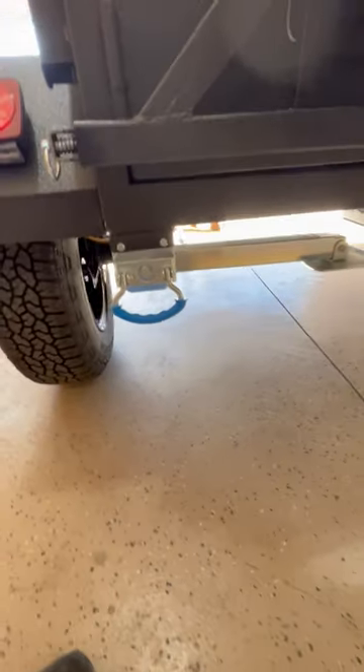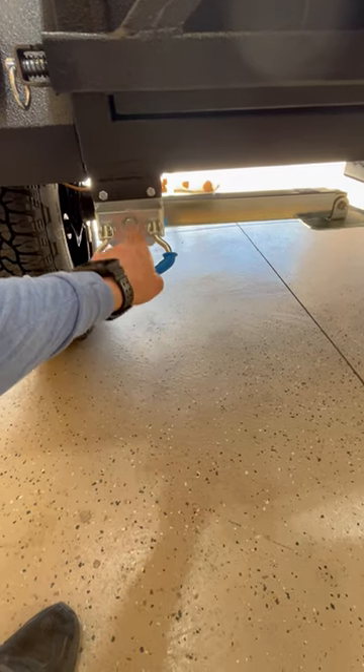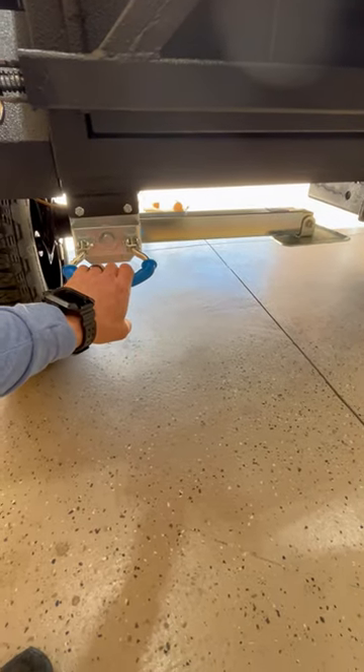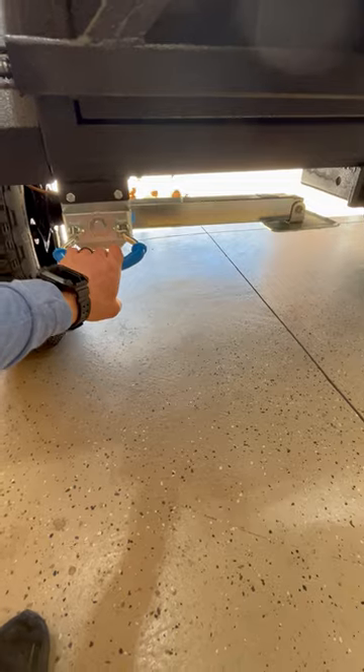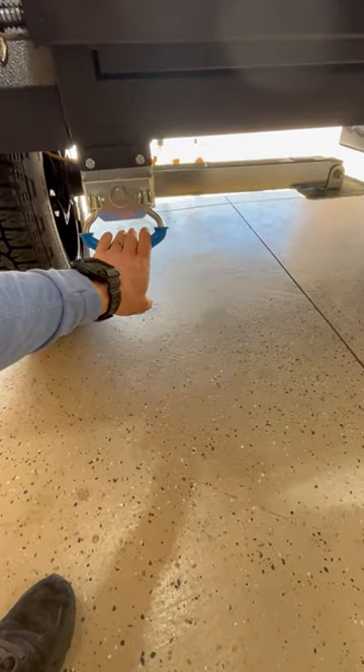Moving to the back — we have these ARK rear stabilizing jacks. These are not just stabilizers; they actually carry a 2,000-pound load rating each, so with both of them there's more than enough to jack the trailer up completely. That also works great when you're trying to change a tire. It's a three-quarter-inch socket — just get an impact — but it also comes with a little hand crank. You also have a two-inch receiver mount for whatever you want on the back.